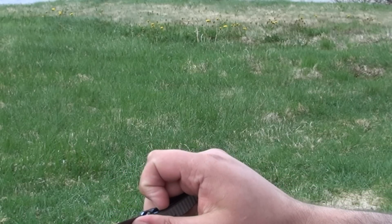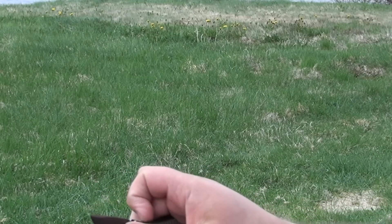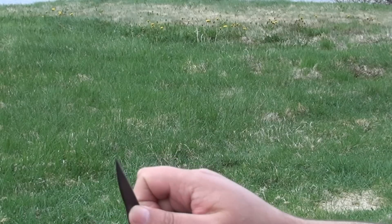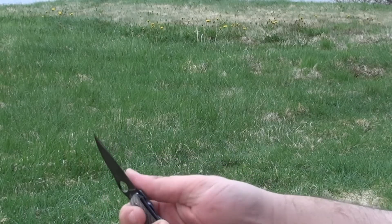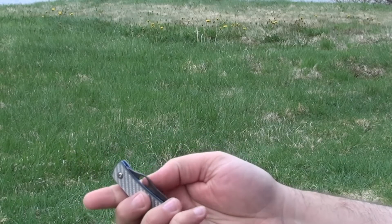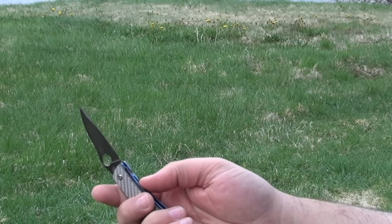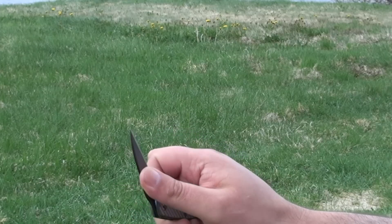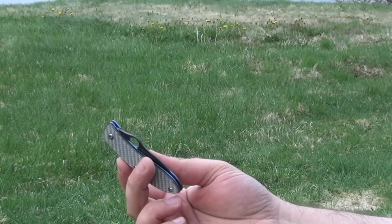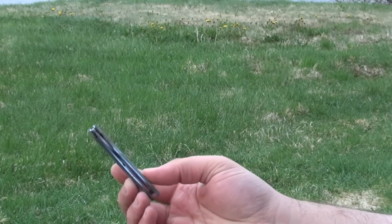The lock is surprisingly stiff. It's arguable whether or not you need such a lock on this folder, but I actually expected it to be easier to operate. Not a huge drawback, but as more of a gentleman's type knife, I would have preferred a much slimmer lock. I don't think you need the strength of this thickness of lock bar in this folder. But again, from a manufacturer's point of view, you have to look at concerns — and also that people would think or judge it to be cheap if it were actually much thinner.